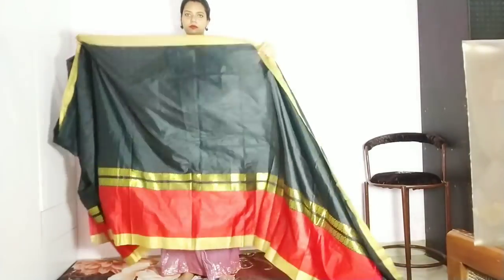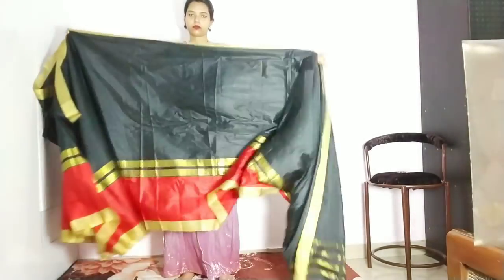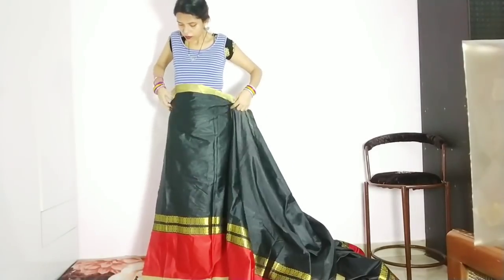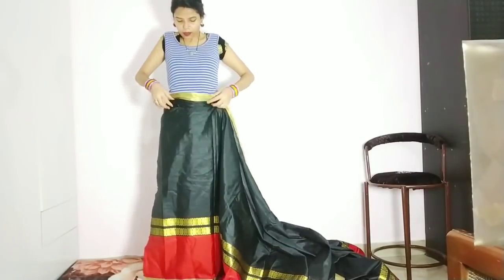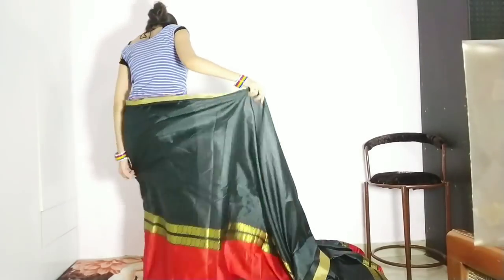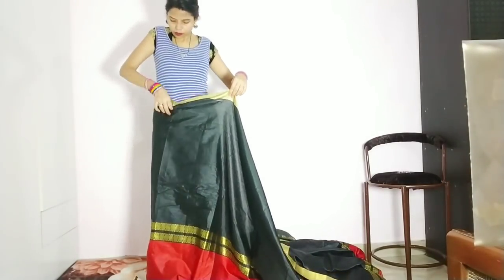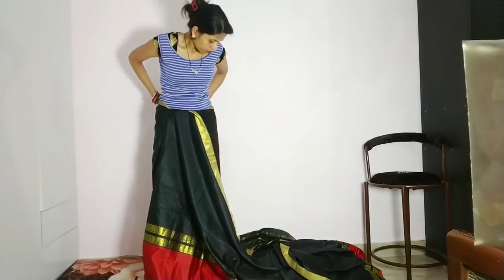This is a cotton blend solid with zari sari, and this is the sari that I got from NextStylo.in. This is the border. Let's start to drape, friends. We will start to tuck in on the sides of the petticoat. This sari color is black and red, and the mid-sari has a gold lace. This sari's border is of a purple color.